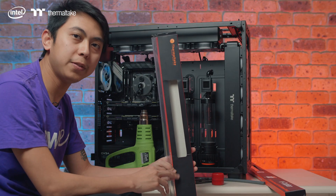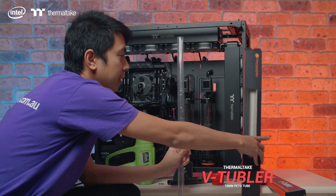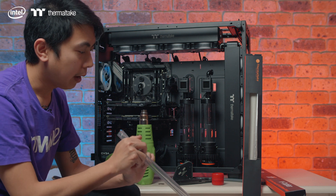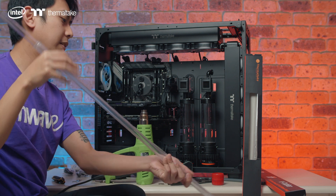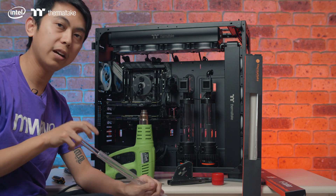Now in terms of tubing, we have the Thermaltake Pacific V2 block. This is a hardline PETG tubing with a measurement of 16mm outer diameter, and it comes in a 4-pack with one meter each. It's cut to size like any other tubing.